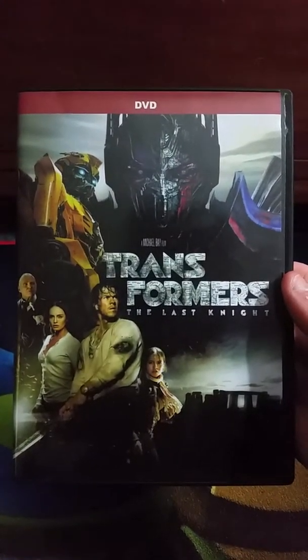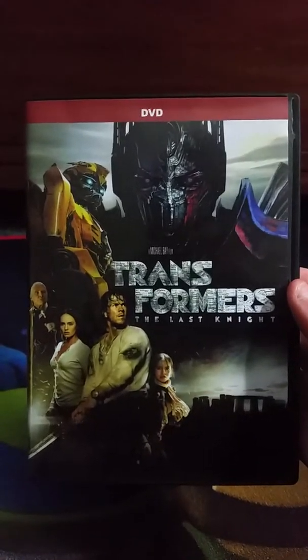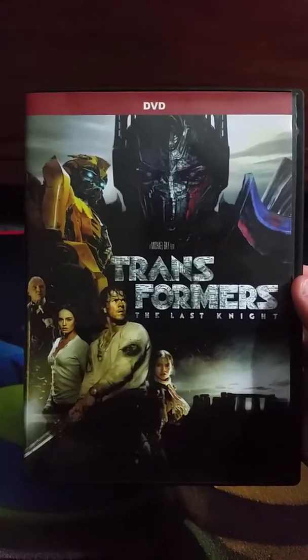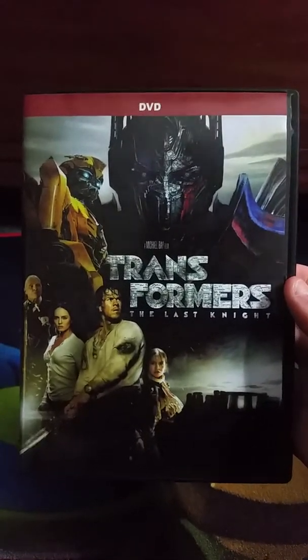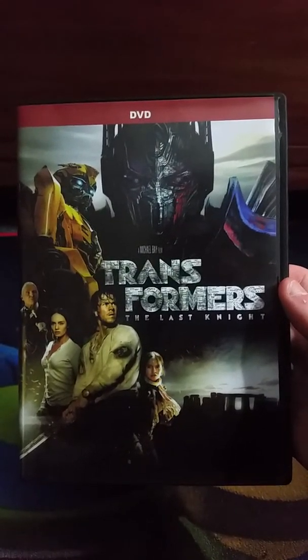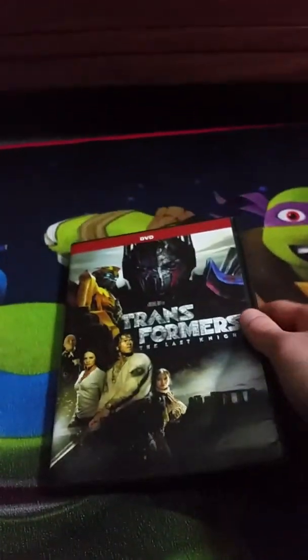So, Transformers: The Last Knight — it's a meh, okay movie, but I just got this for the collection. I kind of don't like this movie, but it's a little okay.